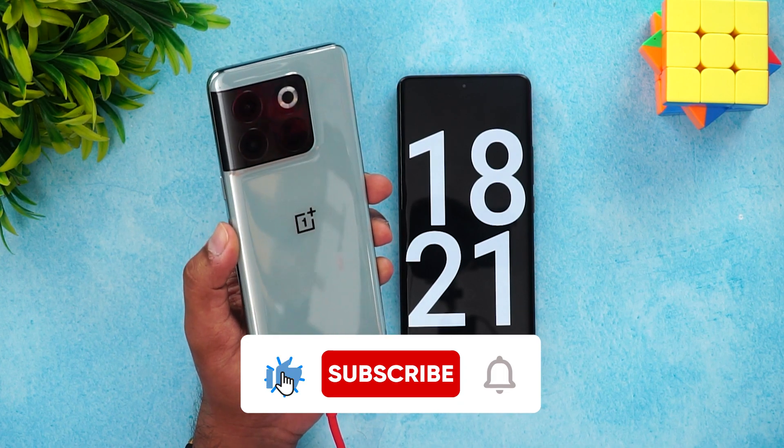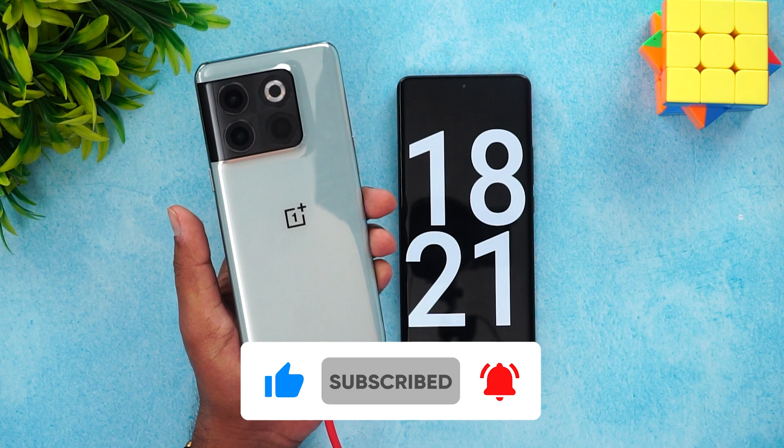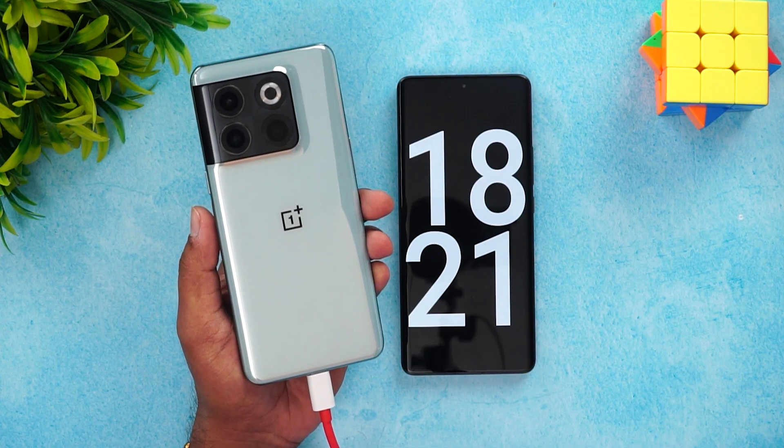That was the charging test of the new OnePlus 10T. Hope you enjoyed watching this video — do hit that like button and also hit the subscribe button for more videos. Thanks for watching, hope to see you in our next video. Have a great day!